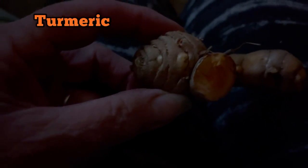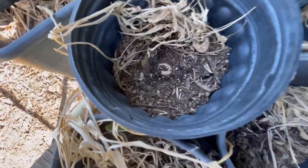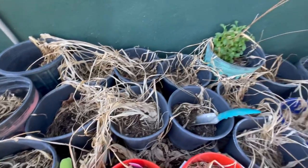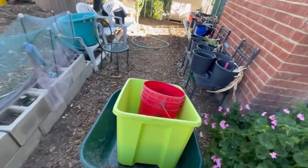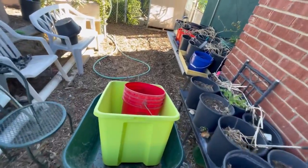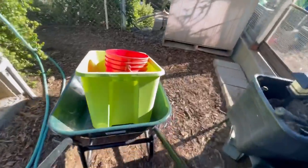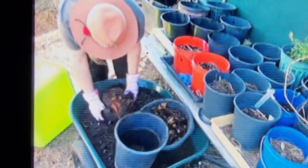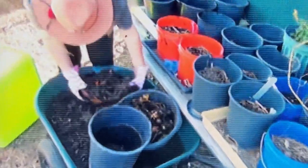I'm going to do a quick rundown on ginger and turmeric and the differences in growing them. They grow very similar, and I grow them in flower pots — small, tight flower pots are actually the best way. They like being confined. Ginger grows along the top, just one to two inches from the very top, whereas turmeric also grows on top but sends rhizomes all the way down to the very bottom of the pot.